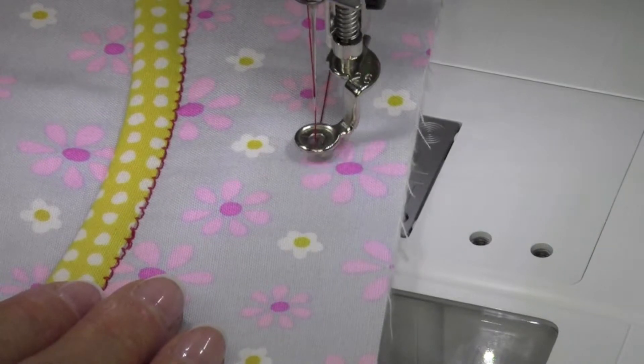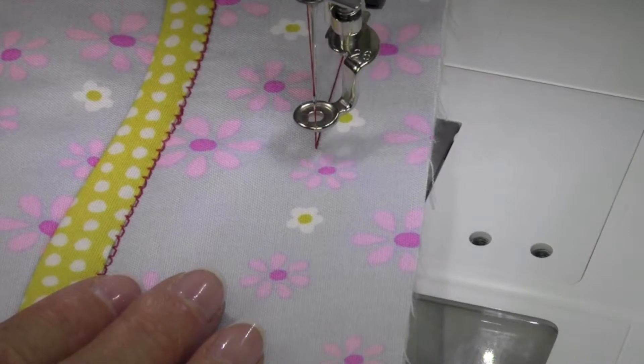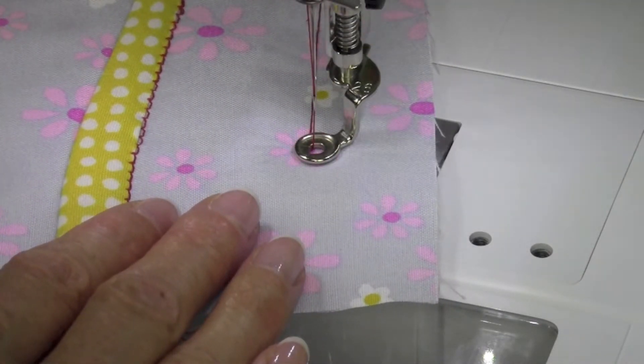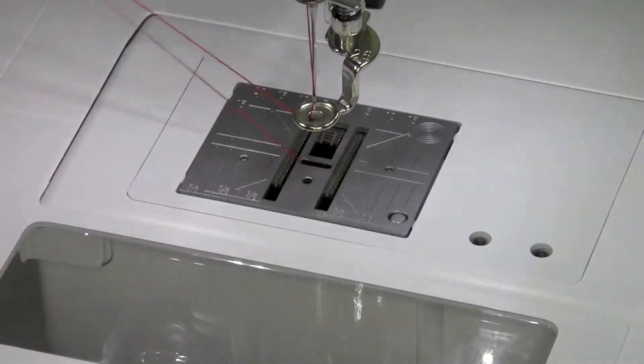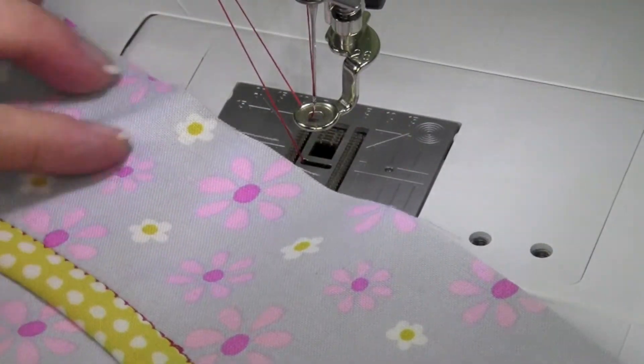So take a stitch, lift the foot, drag your fabric. Those stitches can be nice and big or be to the length that you need them to work with. But what's nice is, after you're done using it, they're going to come out really easy — you can just pull them out.